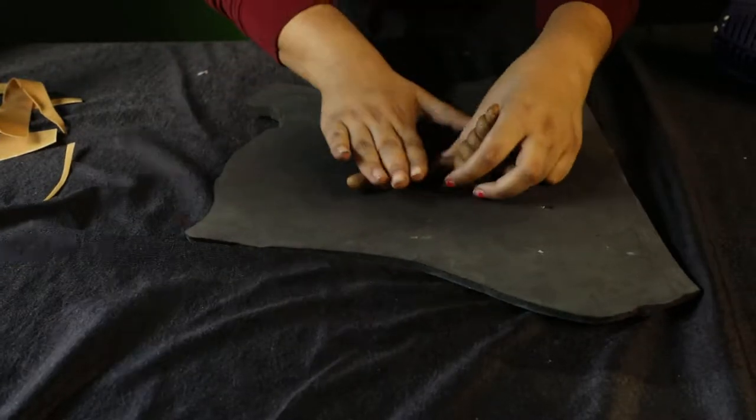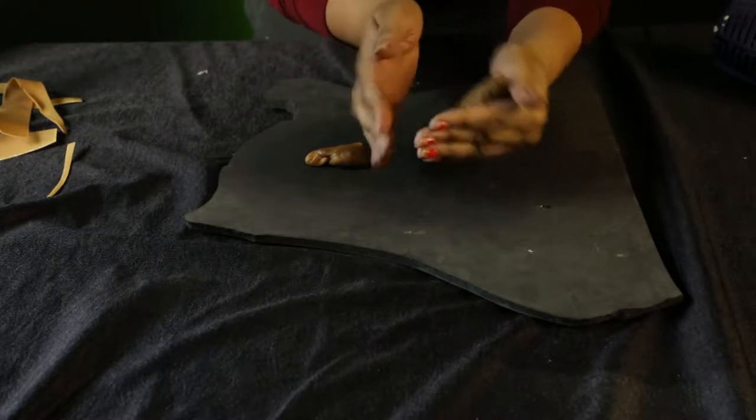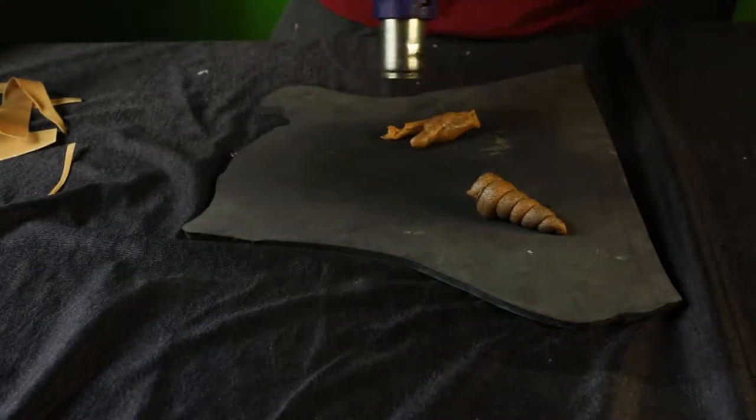You can use your finger like I'm doing here to puncture a hole inside the horn so that you're using less Worbla and it's not as heavy. If you're not happy with the shape, you can always reheat more Worbla and add on to it.